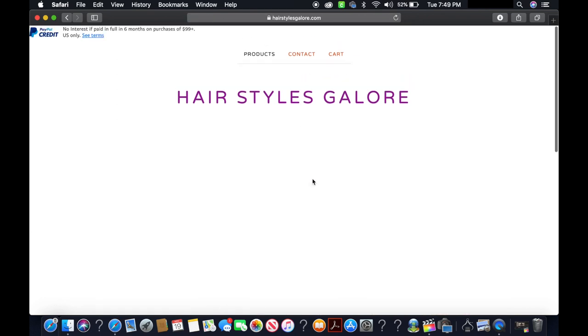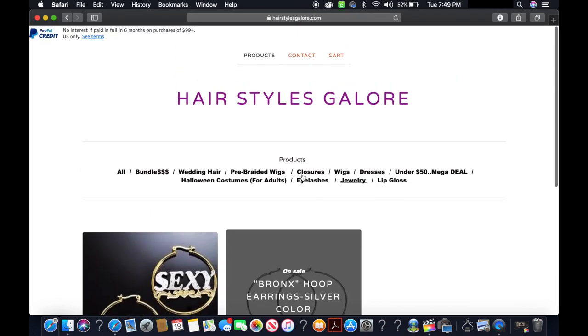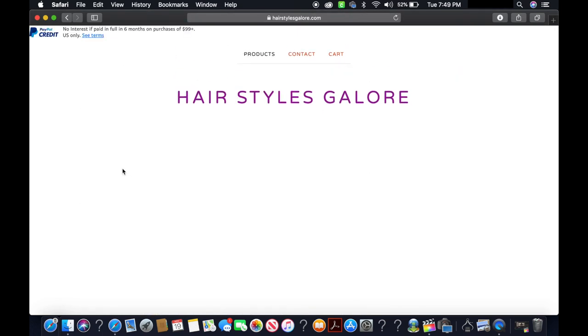They also have lip glosses and more — go ahead and check their website out. I'll leave all information and links to purchase, plus any coupon codes, in the description box. Don't forget to like, subscribe, comment, and share so I can continue to bring you more content. Follow me on social media: Annette Beauty on Instagram and Visionary Beauties on Facebook — that's my group. As always, stay fabulous and be your own vision of beauty. Till next time, bye!